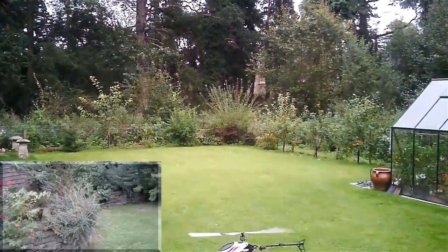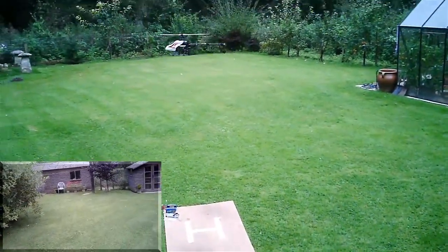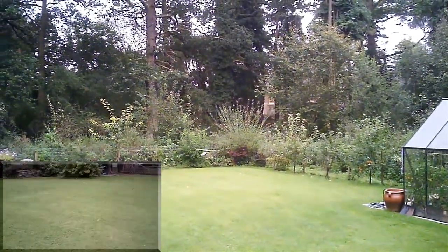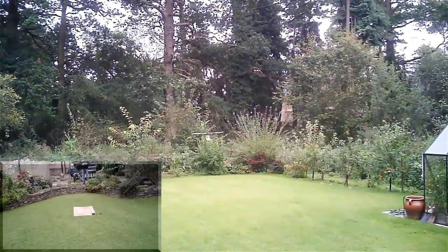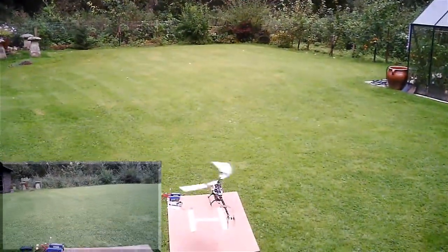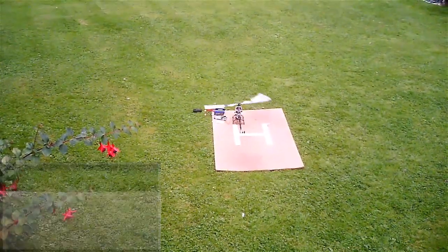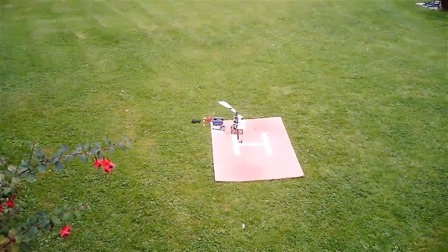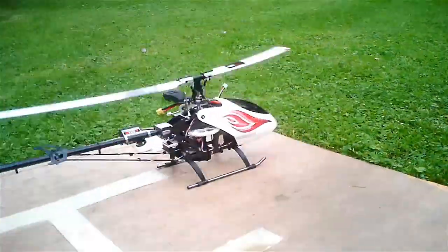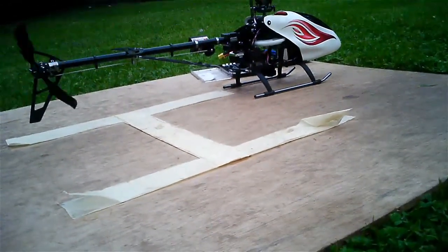Okay, I'll bring it into land as I think it's all done. Hopefully the onboard video will be nice and free of vibration, showing I've got a good rebuild. There we go then. I quite like this simple colour scheme. Thanks for watching.